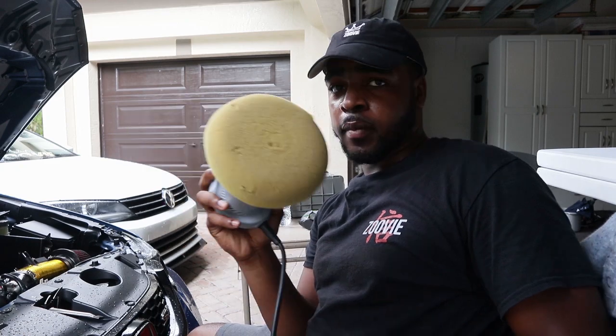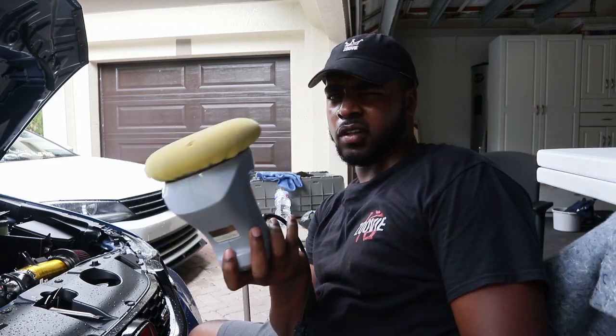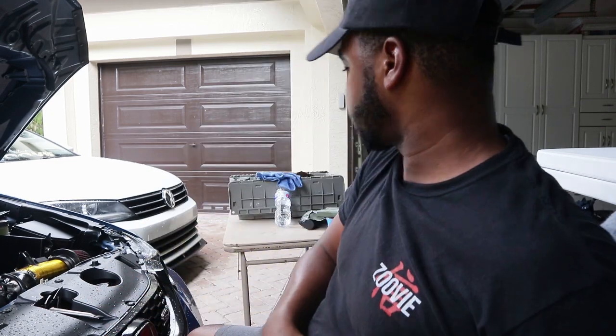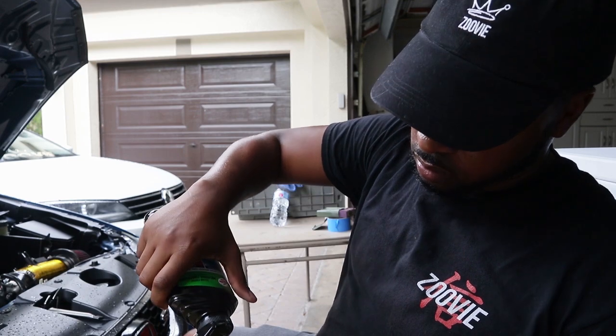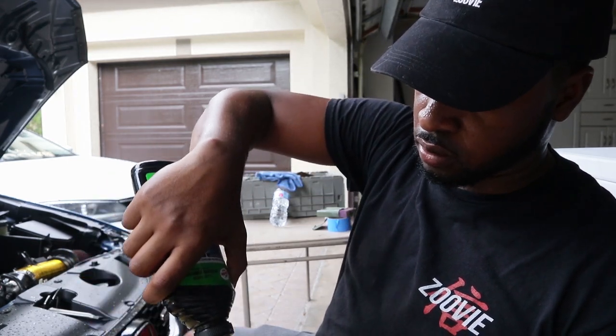I'm not using anything special for my polisher — this is one I bought at Walmart for like $25 to $50. I think it can do the job. I'm also using some cheap Turtle Wax polishing compound. I'm going to put four, actually five dots of polish on the headlight and see how it does.